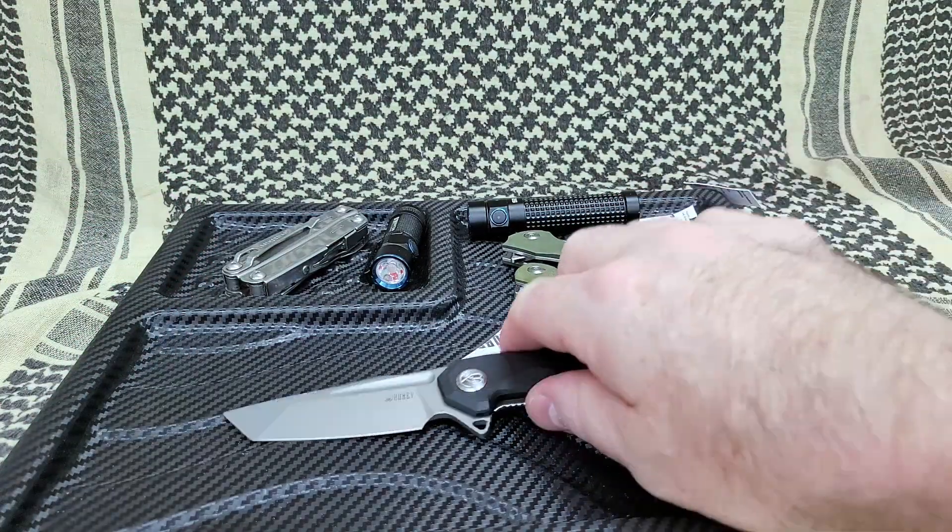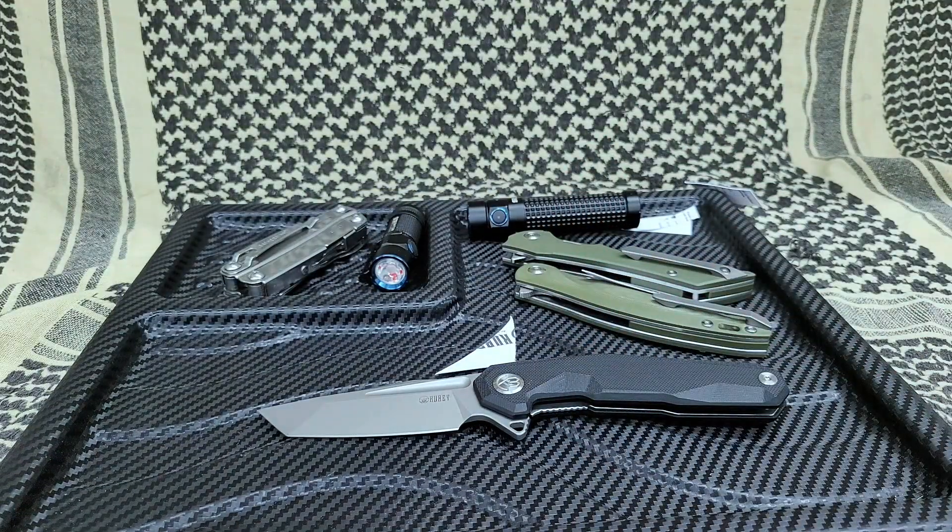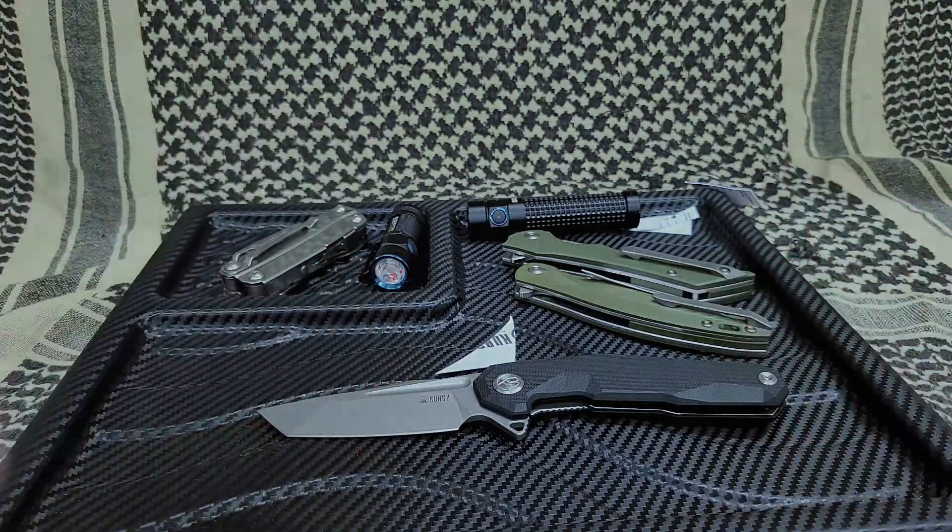$48 everybody — link in the box below. That is definitely a good one. I don't suggest stabbing anybody, but if you have to, this will do it. Alright, be well, stay safe. I really appreciate all of you watching my videos — if you subscribe, give me a thumbs up.